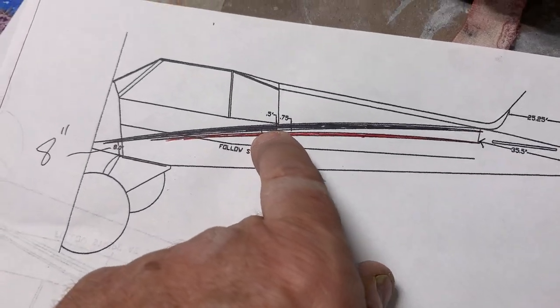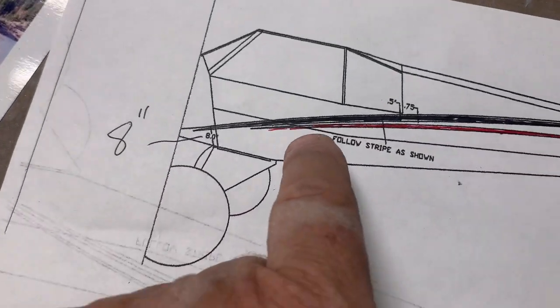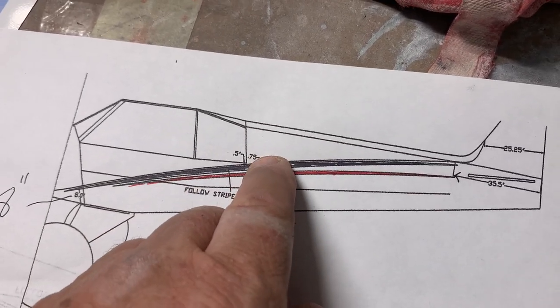To get the correct color change, I need to paint the first color — which will be red — and then I need the stripe first so I can follow it to give me my three-quarters inch above the color change.